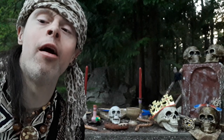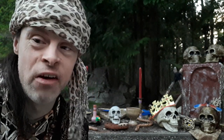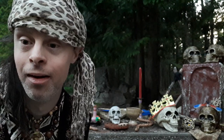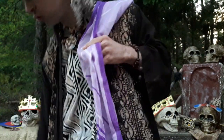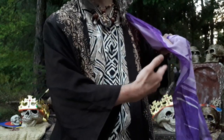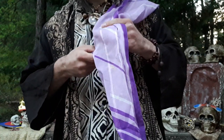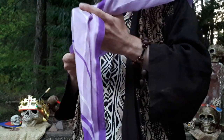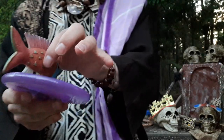Moving on to trick number eleven, the Magic Appearing Ancient Fish Tray magic trick. Here's what this one will look like. I got this nice purple tray and purple sash — you can see there is nothing inside of here. Watch this — by magic, an ancient fish appears on the tray.